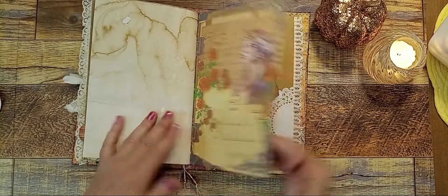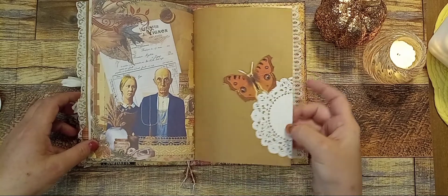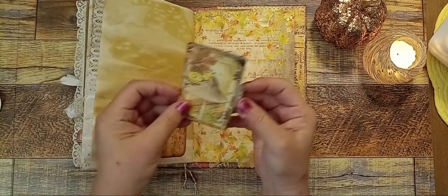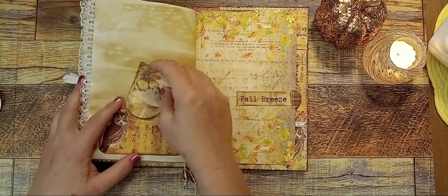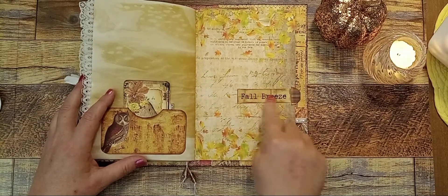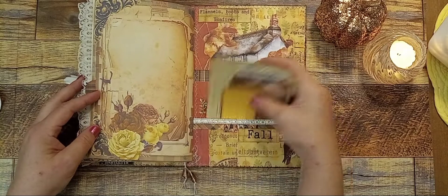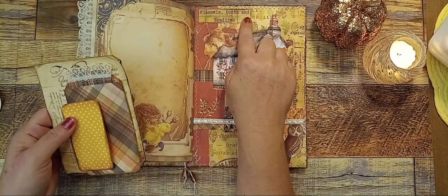Here's another one of the pages — there's grandma and grandpa, a butterfly doily, some lace, and here's the back. Here's another file folder — 'Fall Breeze.' I thought those words went well with this page with the glowing leaves. Here's the back — there's that house again; I just fussy cut one of those out and put it back here. 'Flannels, Boots and Bonfires.'